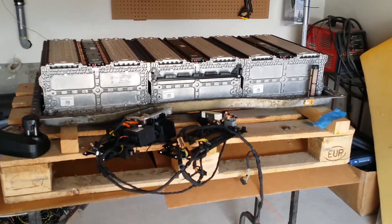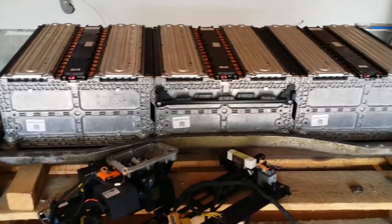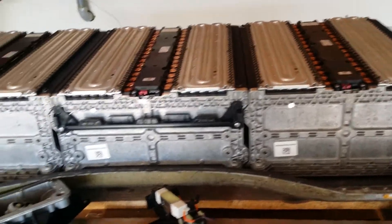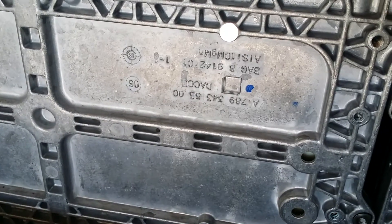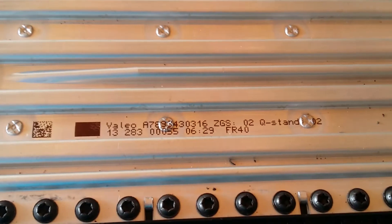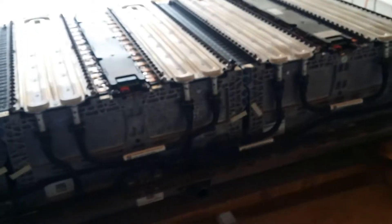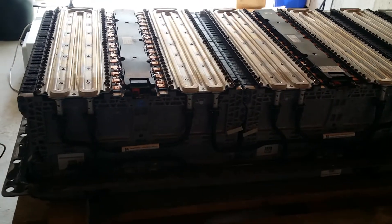So what I have in front of me here is a 2013 Smart car battery. This is basically a 93S battery. I'm not sure of the chemistry offhand — I think they may be LG cells, but I'm not sure. There are some markings in the battery though. From what I remember when I looked this up a couple years ago, I believe they're 55Ah pouches and there are 93 cells.